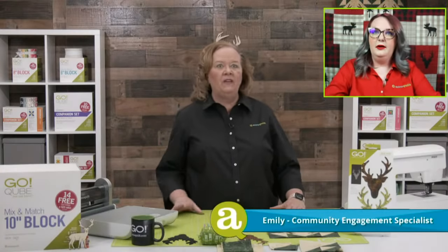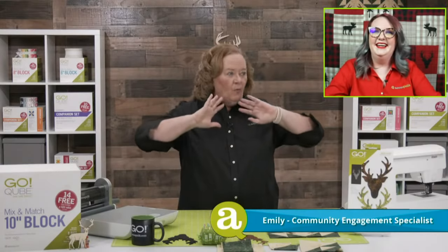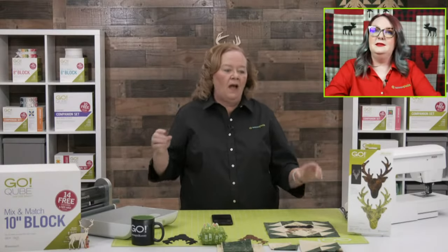Emily's in the house. How are you, my friend? I'm great, glad it's not hailing anymore. So last night in Nebraska we had pouring down rain, torrential hail and downpours and flooding. I picked up Oakley to take her home and we drove through downtown Omaha. There was so much hail it looked like it snowed. It was crazy.